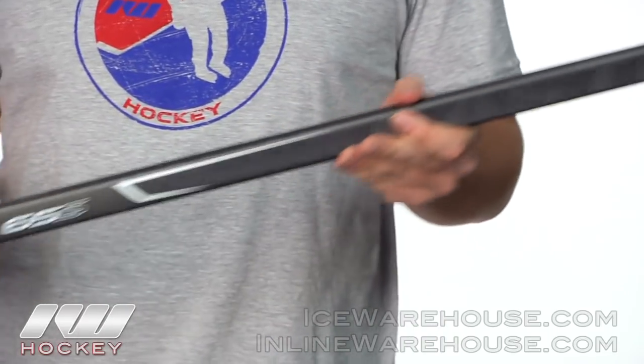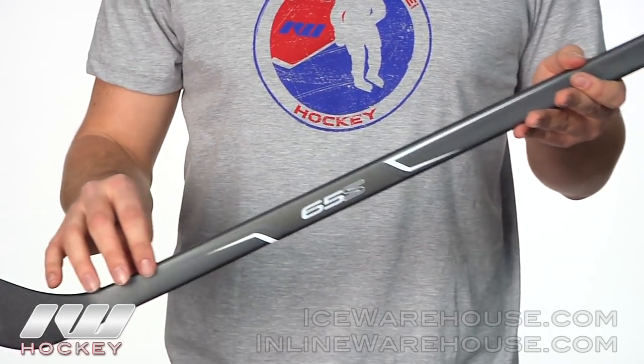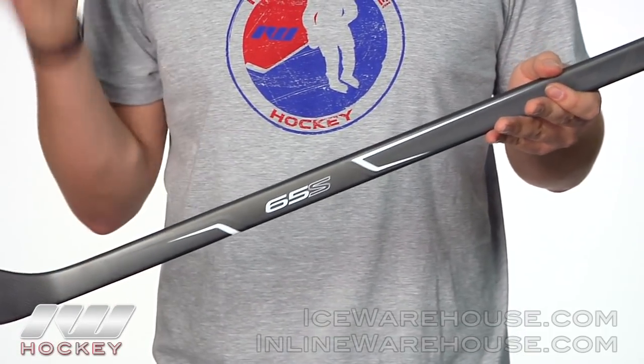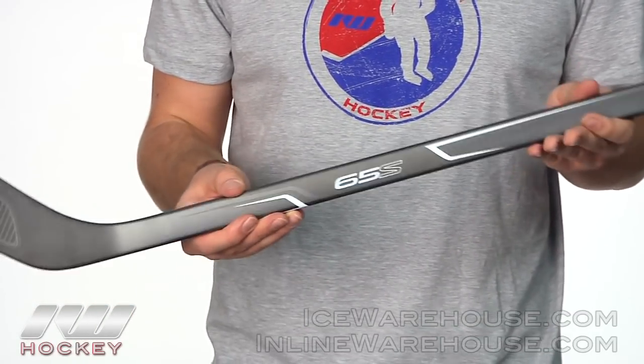Moving down the shaft, down at the bottom, it's going to have the ultra thin taper system similar to what you would find on the S19 and also the RS stick, and this is going to be great for those quick wrist shots and quick snap shots.